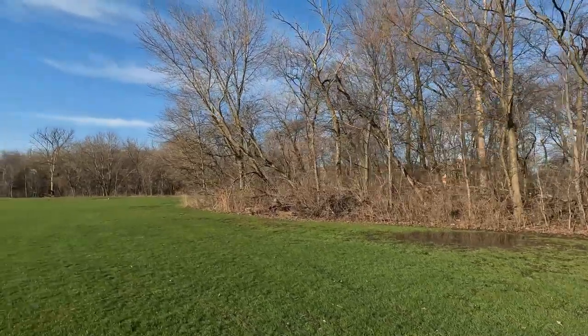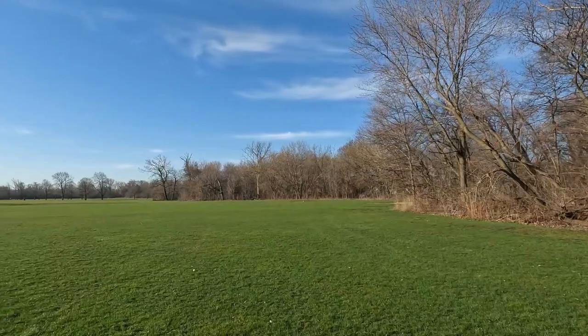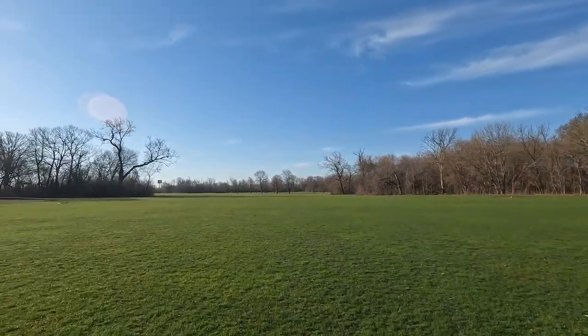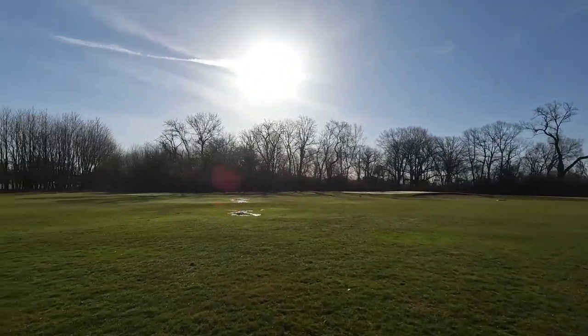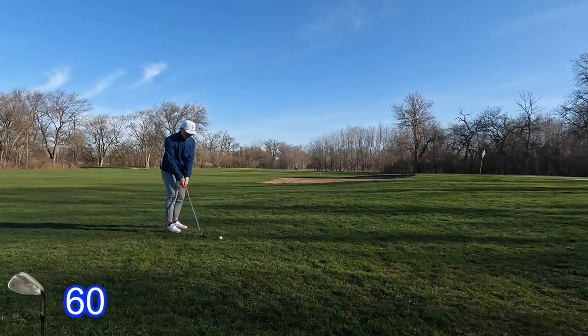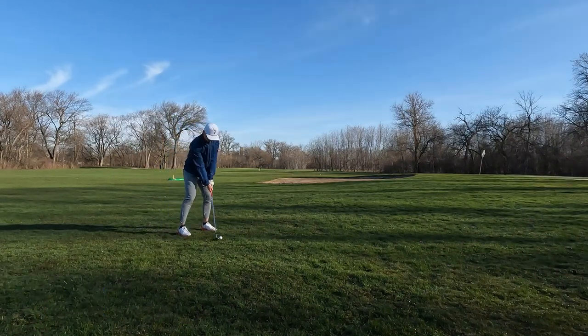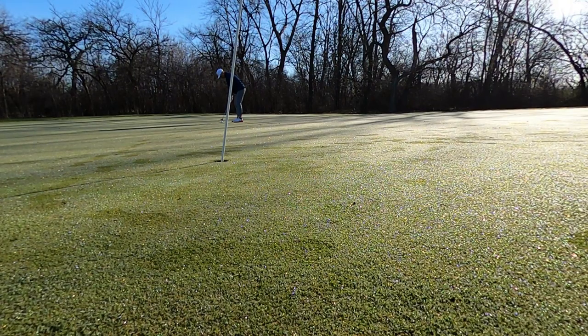In addition to the golf course, the park also has a field house, a nature area with a bicycle and jogging path, an outdoor swimming pool, a fishing lagoon, baseball fields, outdoor basketball courts, and two athletic fields for baseball and soccer. Hit this one way past the hole and ended up having to two-putt to get to a bogey.